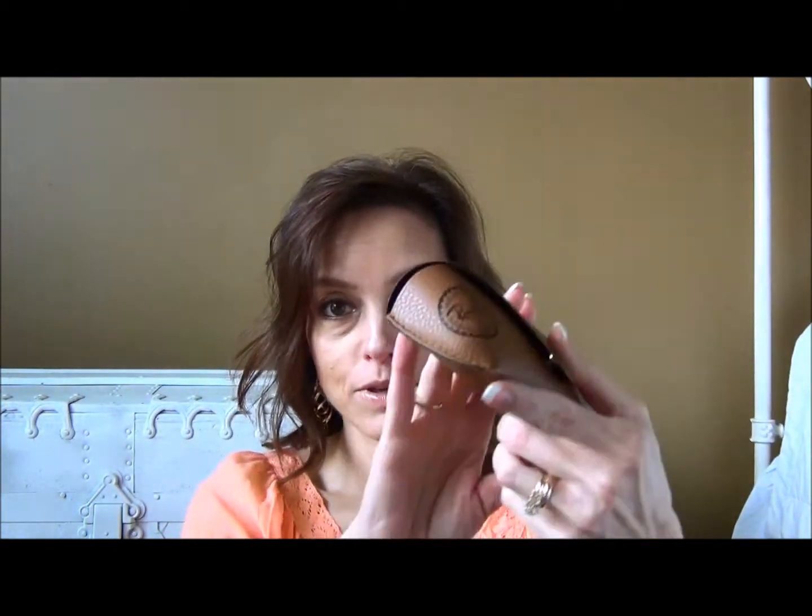The first pair — these are the classic Clubmasters, which I love. All black with the green lenses, the traditional green lenses. I just love the classic ones — the Clubmasters, New Wayfarers, Aviators. You can't go wrong with them, especially when you get them in the traditional colors like basic black. They'll go with everything. And the tortoise — I feel the same way about the tortoise. The tortoise will go with everything.